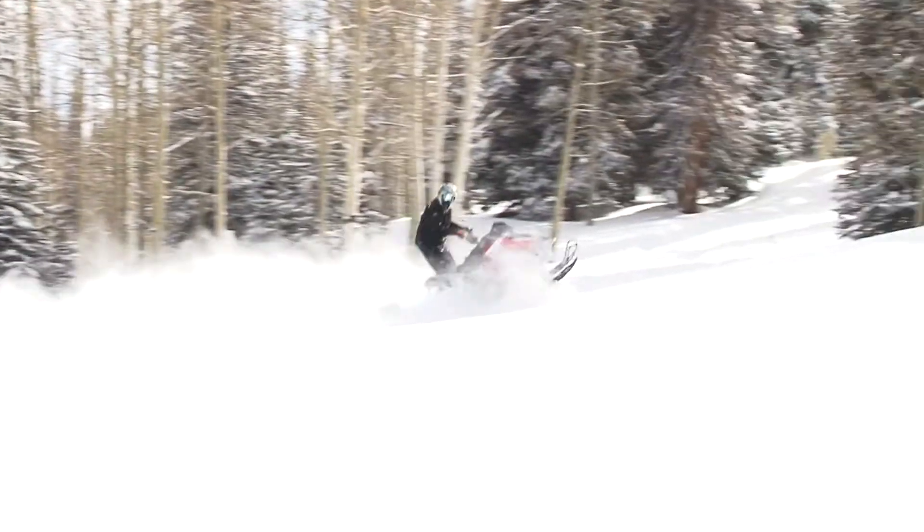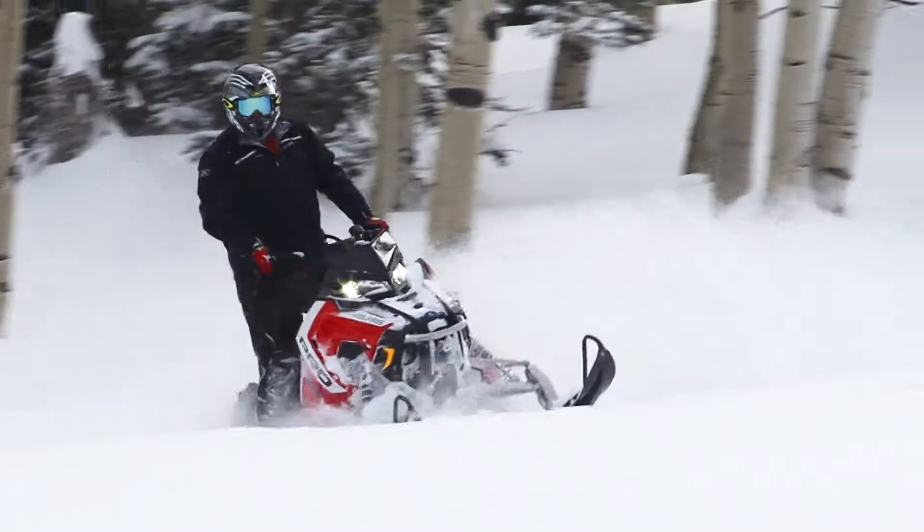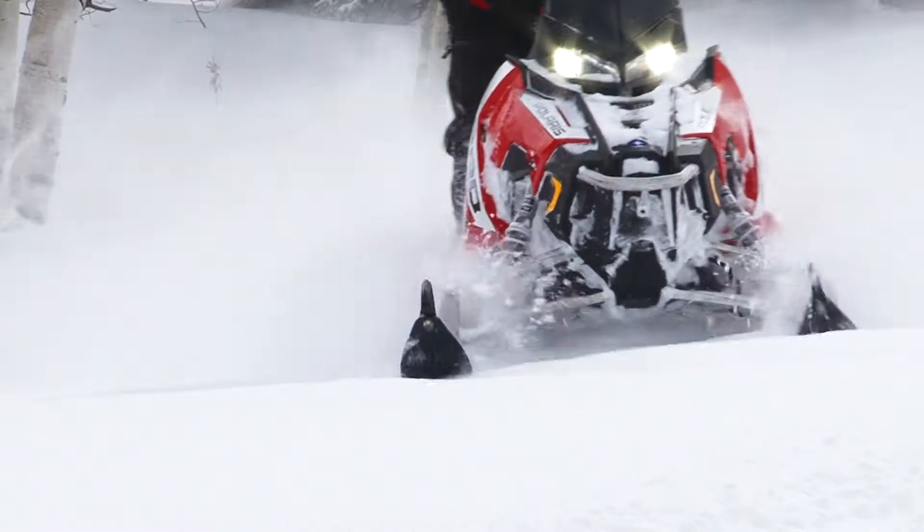They've done a lot of things to this new sled. One is they've completely redesigned the motor to give you more horsepower, make it more reliable, and it's a much smoother running engine than it was before.